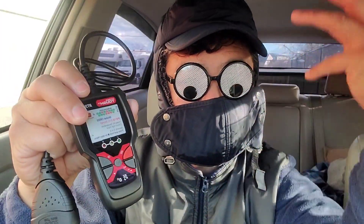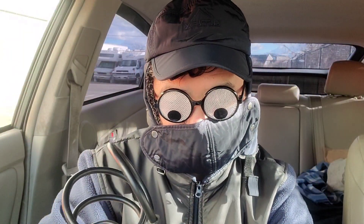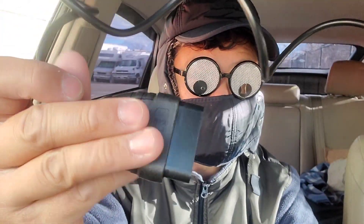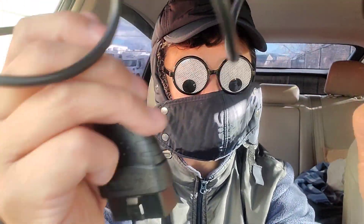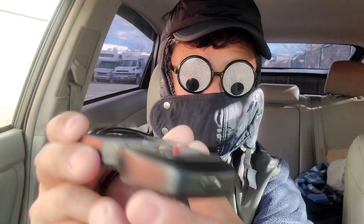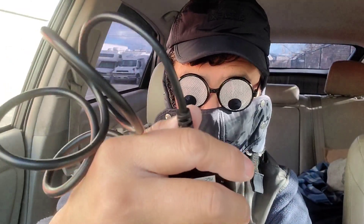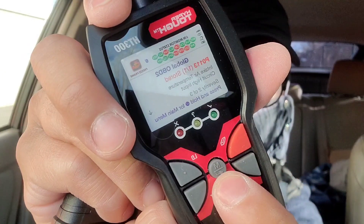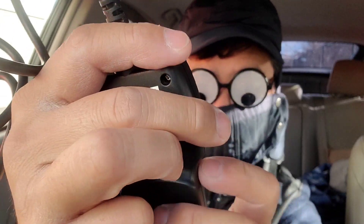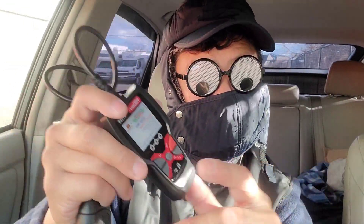Out of the package it's light, it's small, it has a USB-C connector, and there's a color display screen — small but it's there. These buttons you see here are up, down, return, and enter. We're going to check all these buttons out.